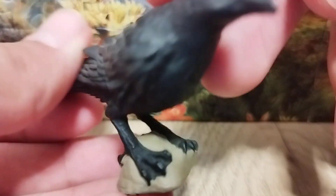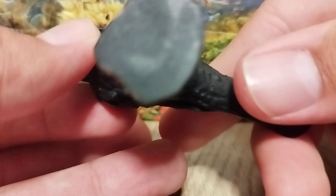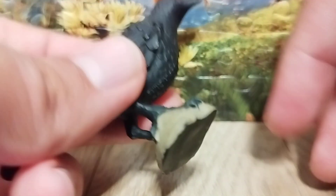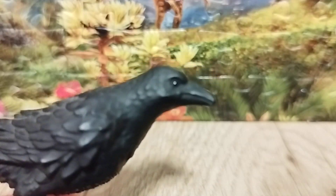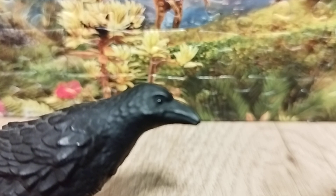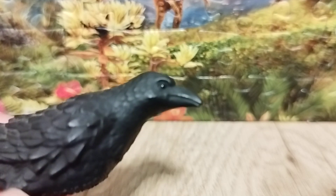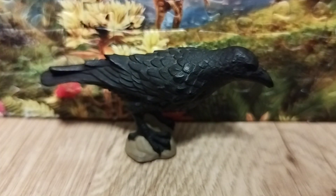The color scheme is all black — everything is black except for the rock, which is all beige. Ravens are all black, so that's accurate. Looking at the head, it's a pretty accurate bird overall. It isn't the most accurate figure out there, but it's still a nice thing.